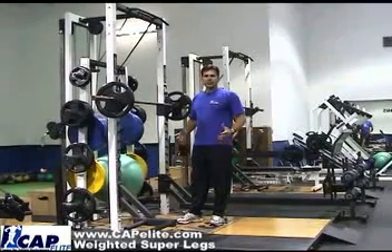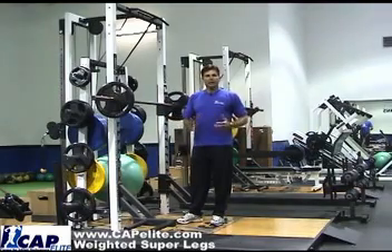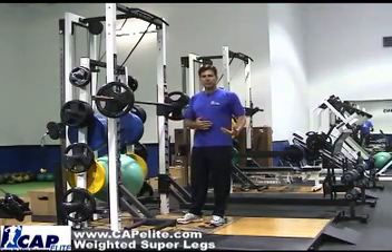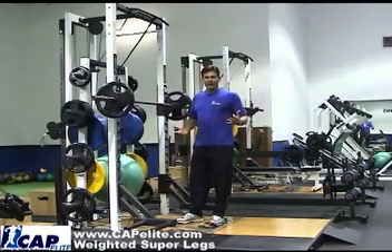Alright, this set of leg exercises is called super legs with weights. As you become more advanced with just your body weight on the super legs, you can then move into a barbell, or you can even use dumbbells as well.